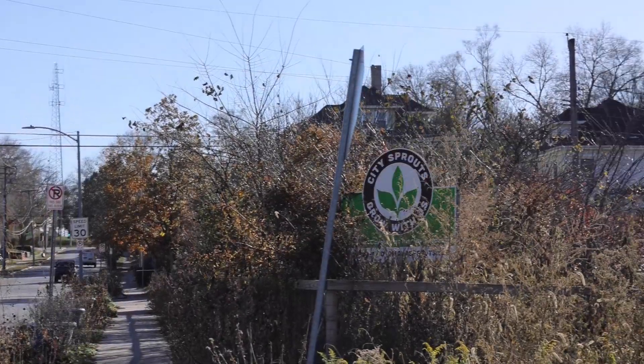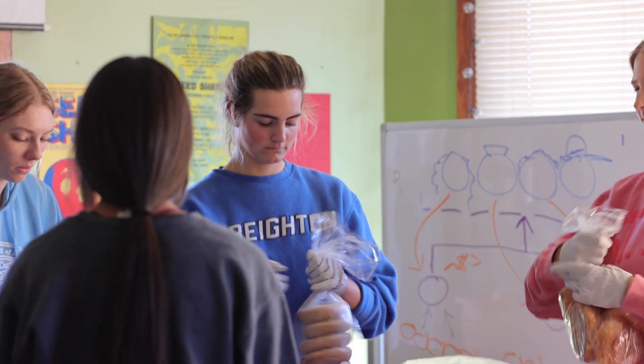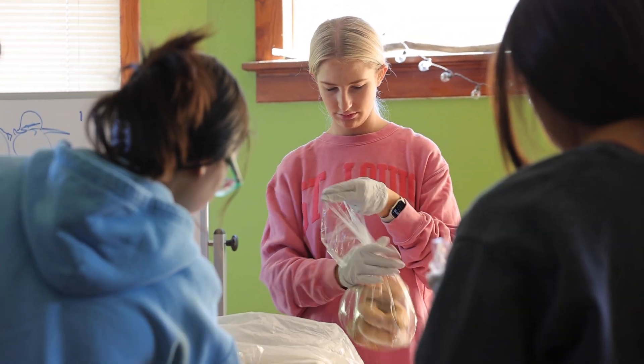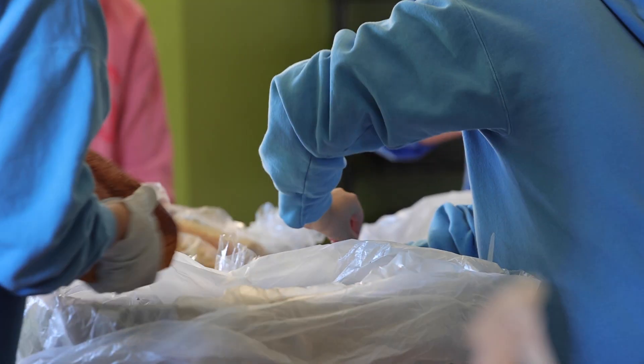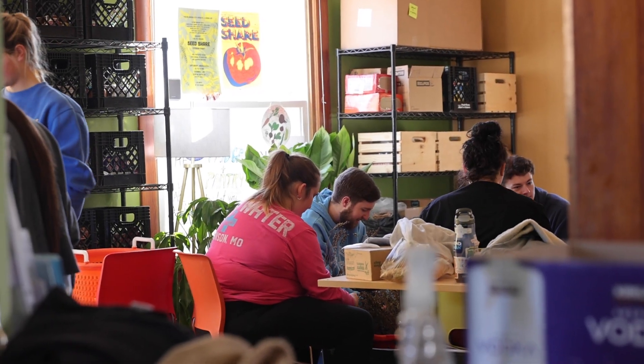City Sprouts has a couple different main priorities. Education is a big one — for all ages through a lot of different programs that we offer. We do lots of things in schools, we have homeschool programs, a summer camp for little kids, and we also have workshops and lessons throughout the year for adults and their families.